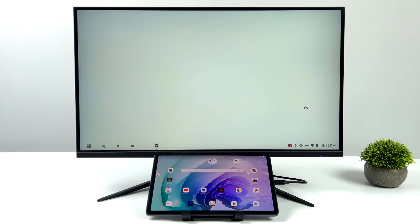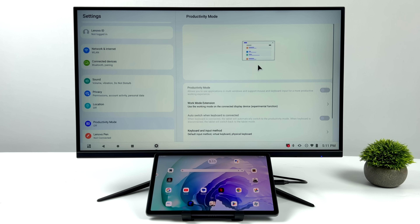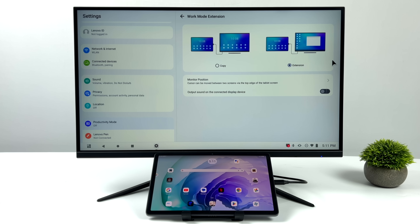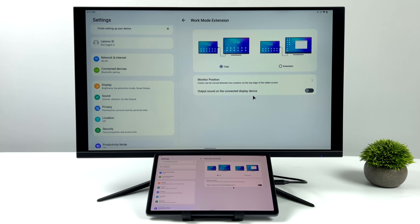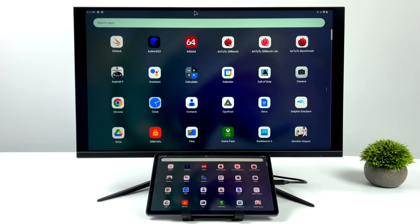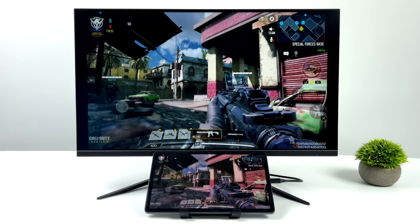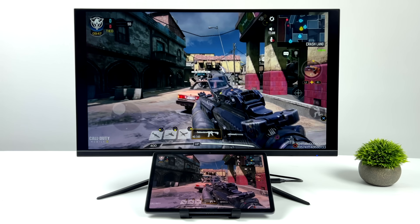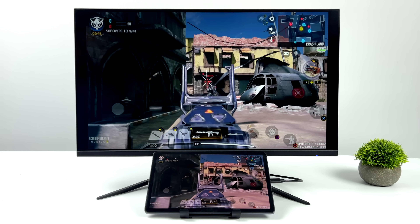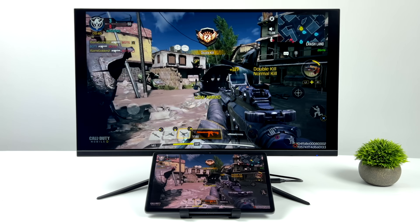If running an external monitor with a different layout isn't for you, just head over to productivity settings and change the layout. We can go to extended mode, which we're in right now, or switch to mirror mode — it'll basically mirror the tablet's display to the external display. In mirror mode we can still game, and this is really handy for plugging into an HDMI game capture device so you don't use any CPU power in the tablet to record your display.